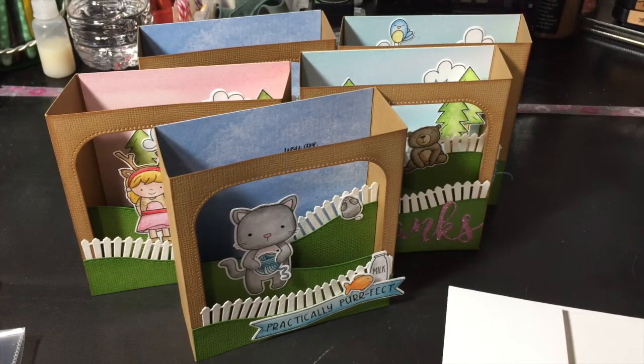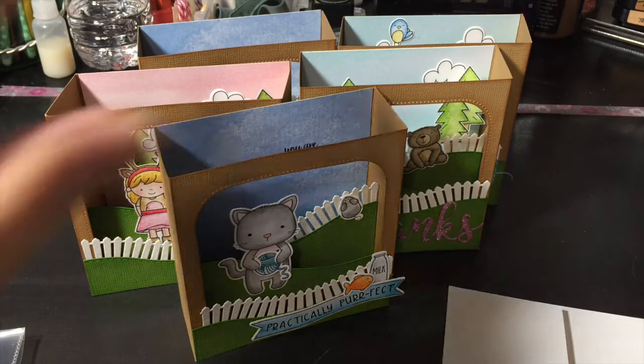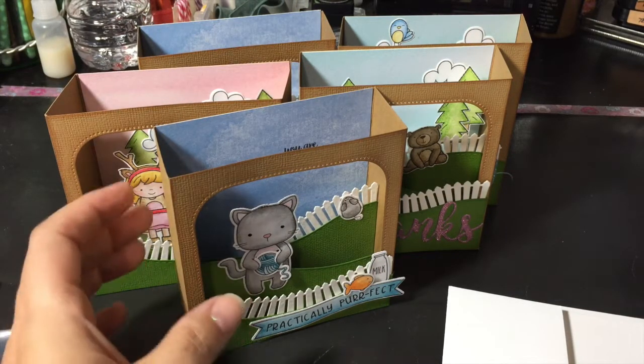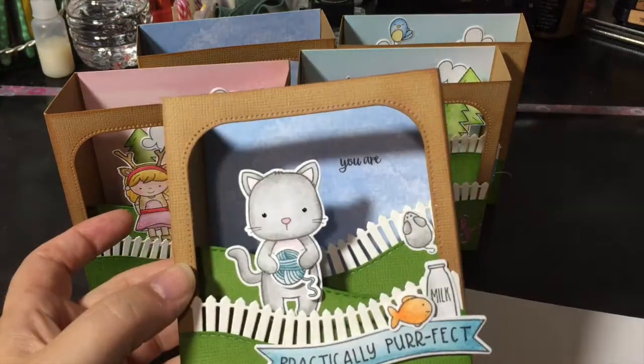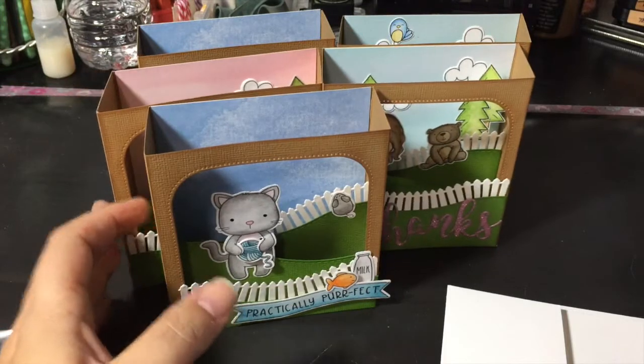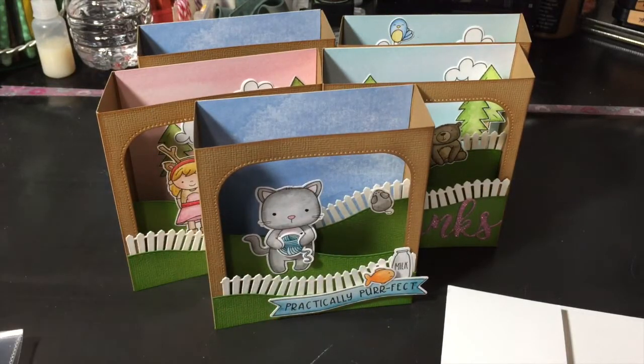Hi everyone, Sarah here. I have a great card to share with you today — I made a couple of them. I do have a process video for this that goes through step by step on how I created and put together these little shadow box cards, but I thought I would show you close up each of them and then also the products that I used. I apologize for my voice — I am a bit congested, so I may lose my voice every now and then.